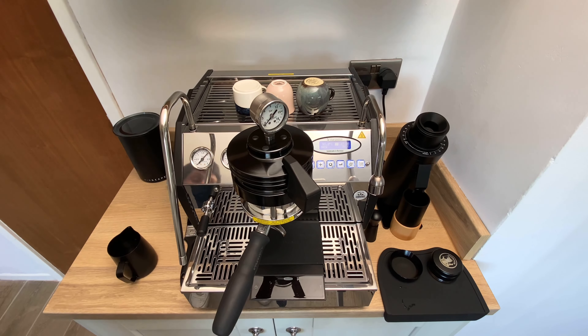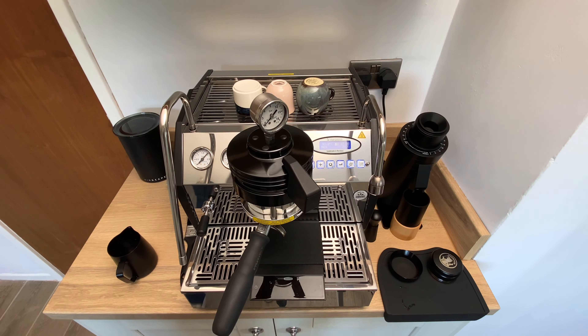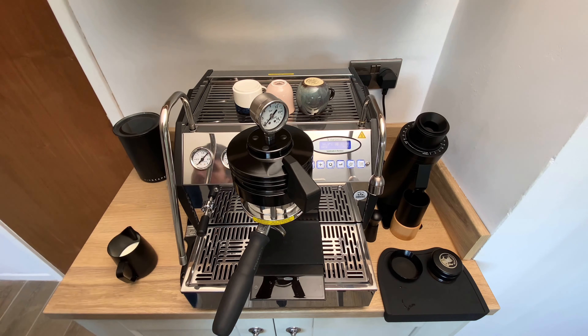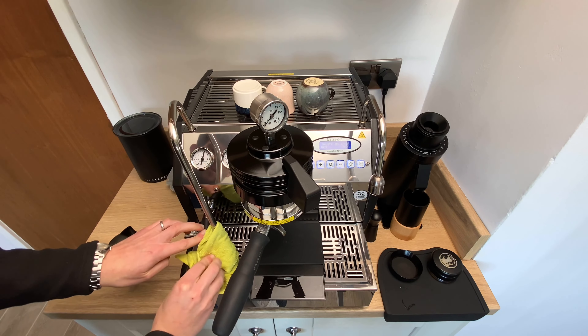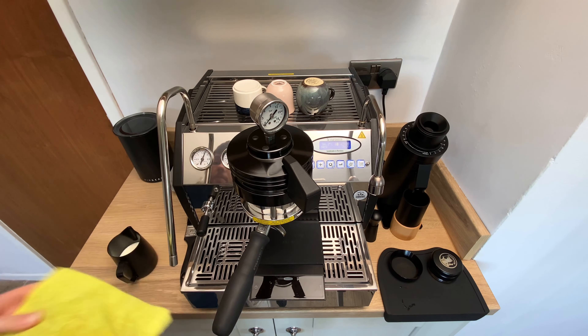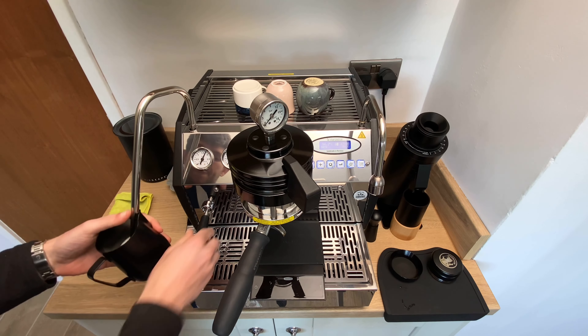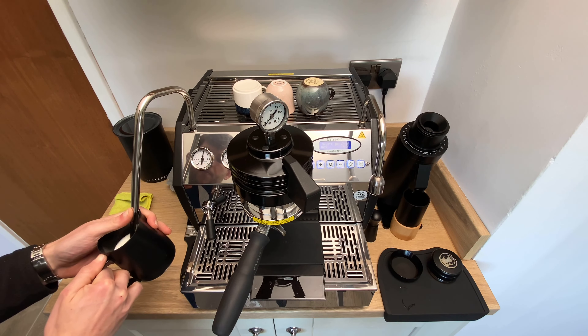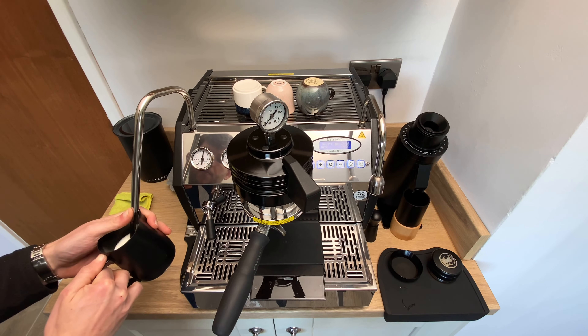It's been tasting quite chocolatey with some kind of stone fruits. We're going to make this into a flat white, so let's steam up some milk for this shot.